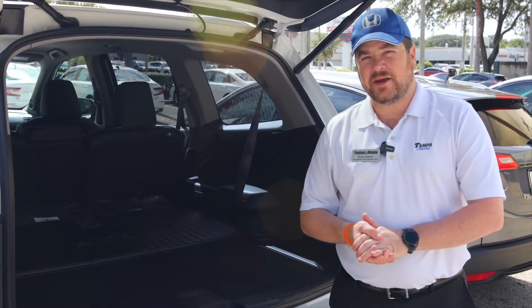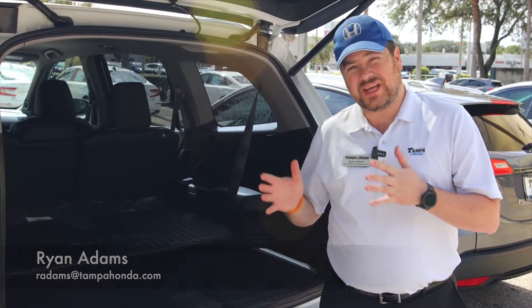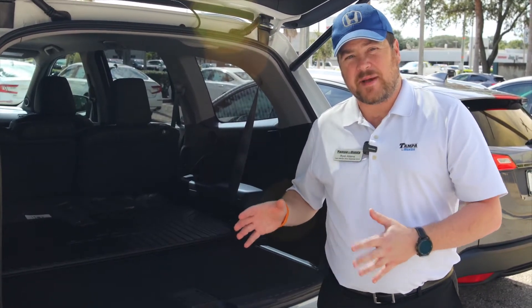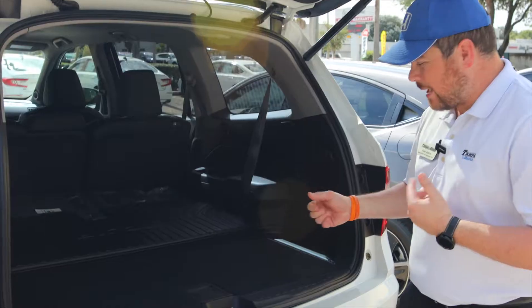Hey guys, Ryan back here with you at Tampa Honda. I'm going to go over a quick demonstration of how you're going to get to the spare tire in the back of a Honda Pilot and all the assembly that's required to do that. So let's go to the back here.